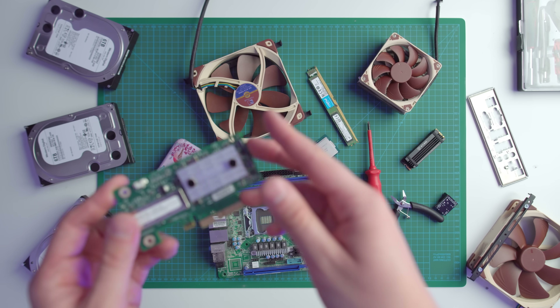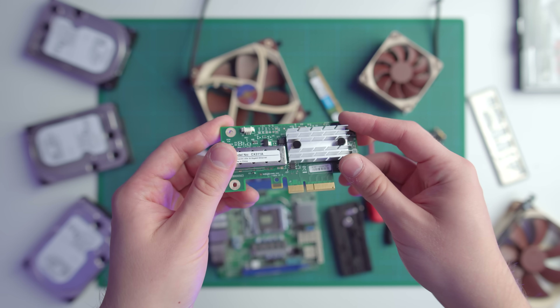Just like the 2.5 gig NICs, 10 gigabit networking adapters are also relatively cheap. For example, this Mellanox ConnectX-3, which is the one I use in my NAS, is only $70. But once you start actually looking into connecting those two network adapters together, things start getting complicated — Fiber, DAC, RJ45 — it can be overwhelming.